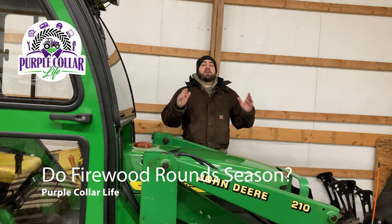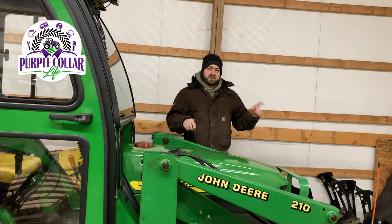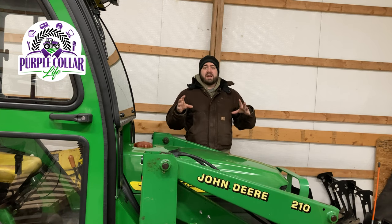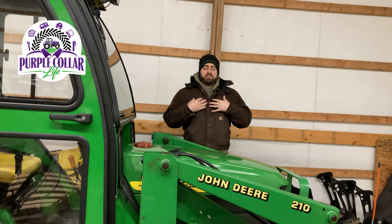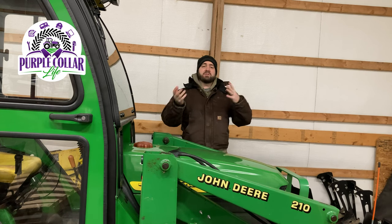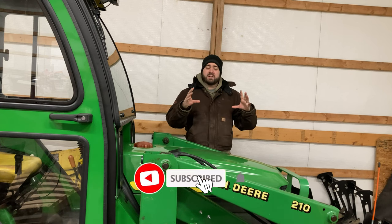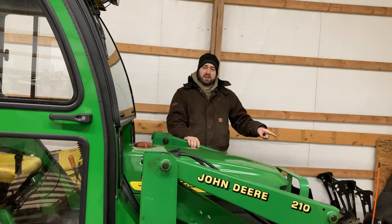Hi, Chad here with Purple Collar Life. We've got a lot to do today. We've got a little bit of a repair to make here on the John Deere with the snow plow, but mainly today's video is talking about rounds and how quickly do rounds season versus split firewood. My preference is always to split the wood to start the seasoning process, but I want to talk about rounds that have been sitting for over a year and how seasoned they are even as rounds. We'll take a look at that as soon as we take a look at the John Deere.